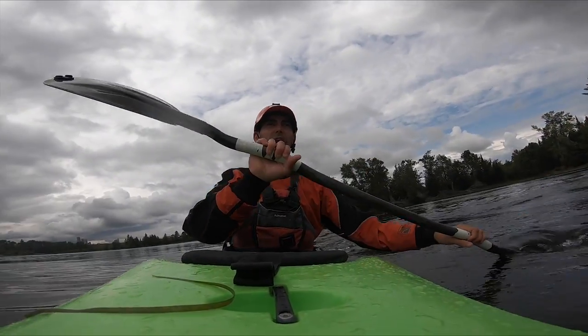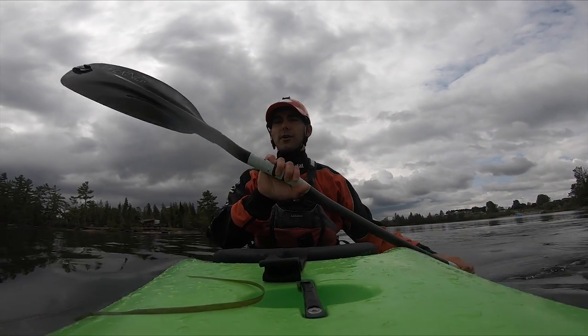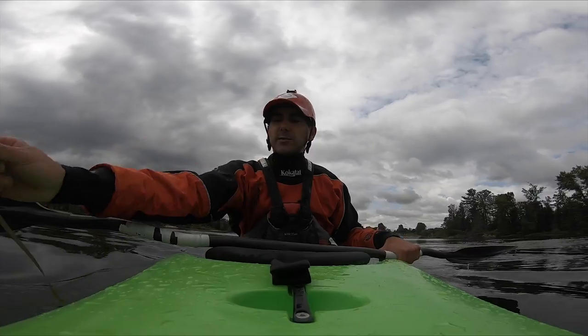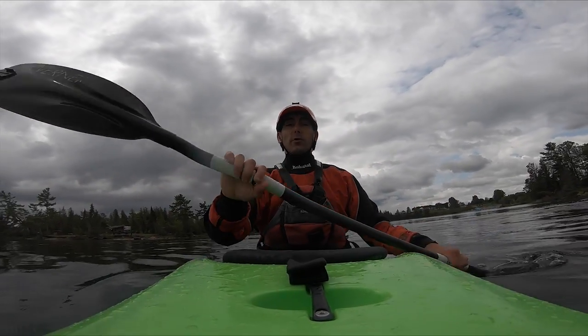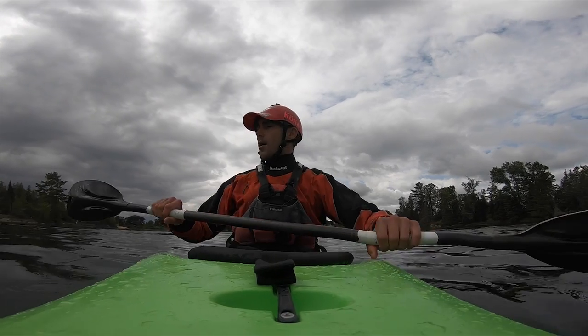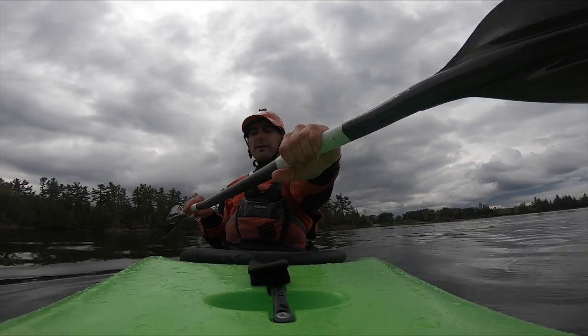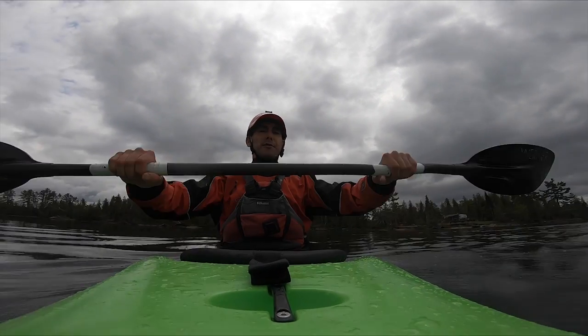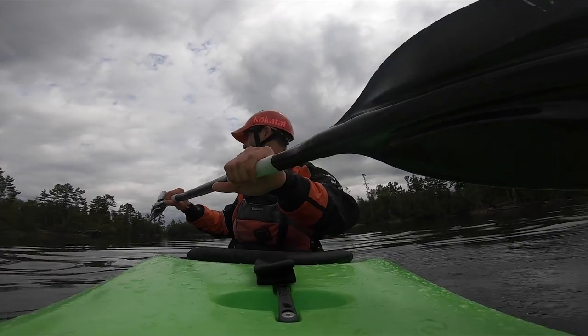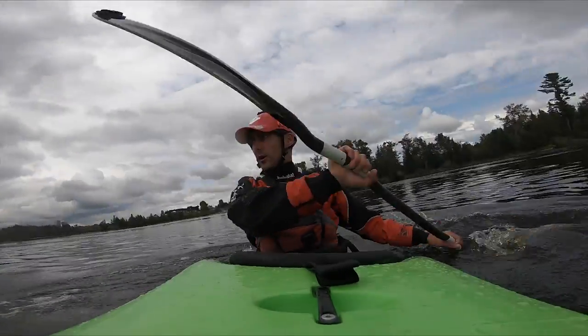That goes through pretty quick. Next up we're going to do five sweep strokes — turning is one of the most important things we do in our kayaks, so we really want to get this dialed in early on. Looking to the right, wind up — I'm not just unwinding my arms. My arm forms a triangle; I'm thinking about keeping a strong power box, winding up, planting that paddle, and unwinding looking where I want to go.